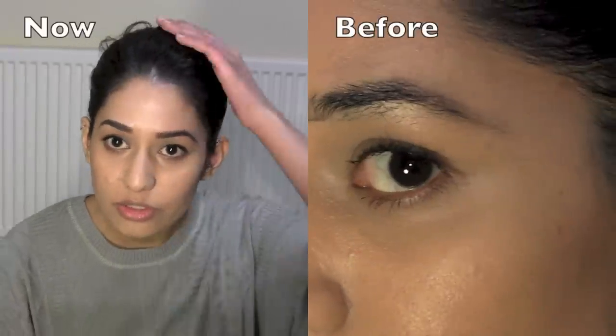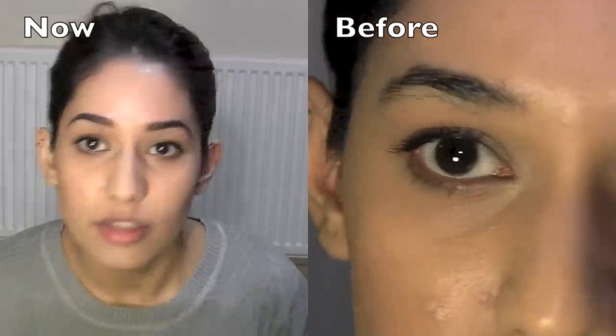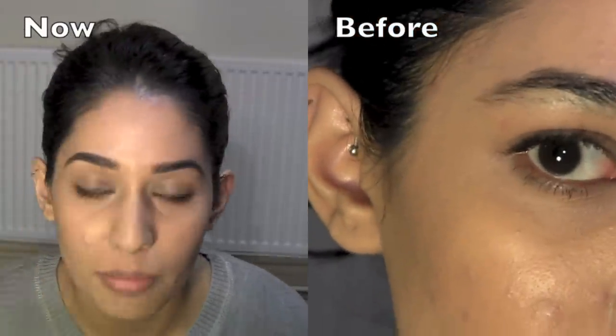So I've just finished doing my eyebrows and they look quite good I think, but you'll see how dangerous it is to do your own eyebrows in a bit.